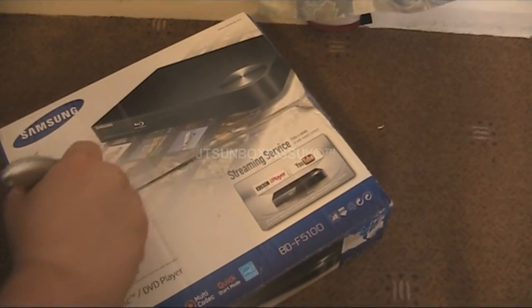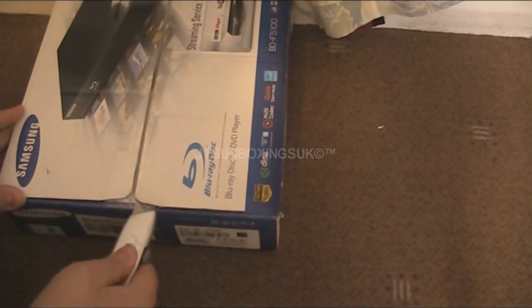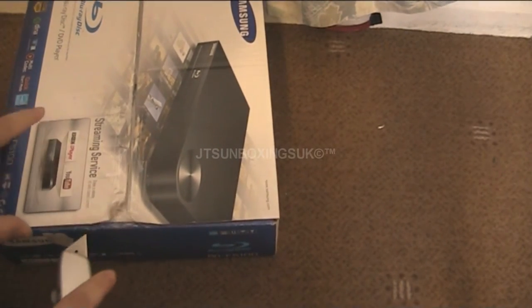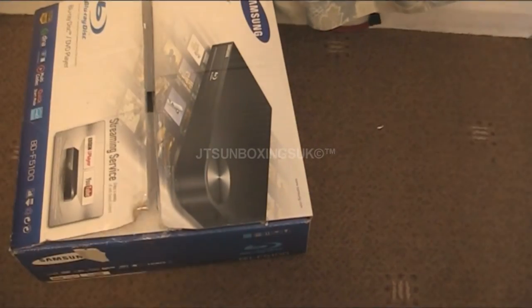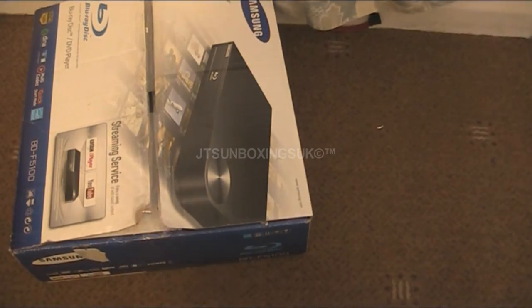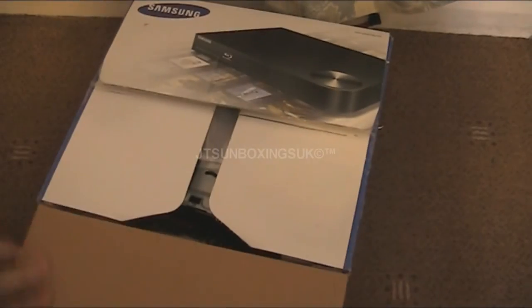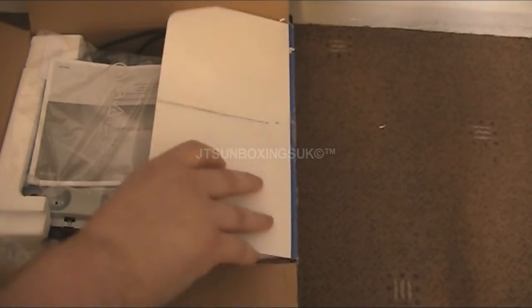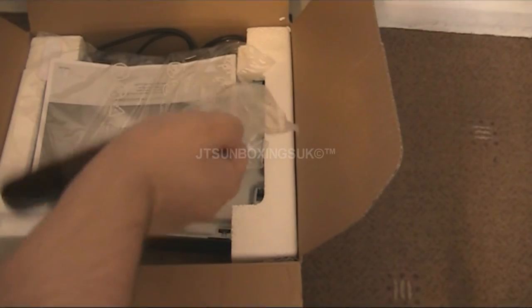I'm trying to do the sellotape here without cutting myself. The person from Amazon — not my friend but the seller — looks like he packaged it well because he put it in so much bubble wrap, it's unbelievable. So he didn't want it damaged. Let's see what we've got here — hopefully a Blu-ray DVD player. I think this is upside down, I can't believe it is.